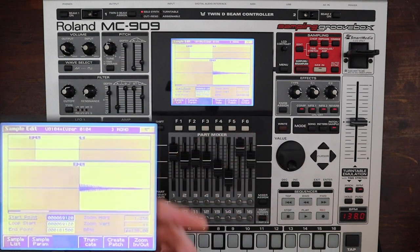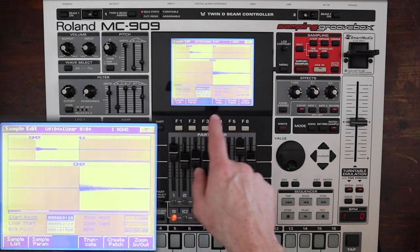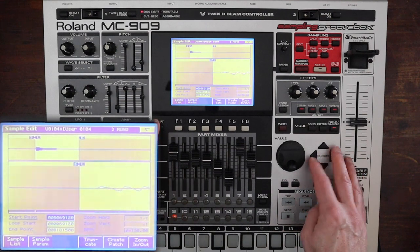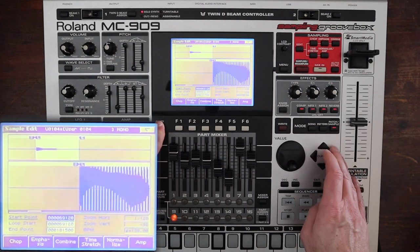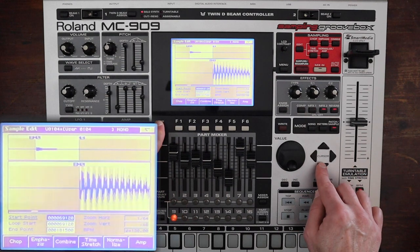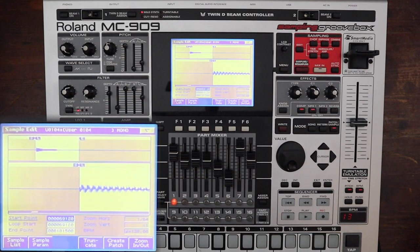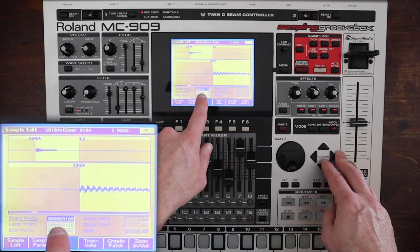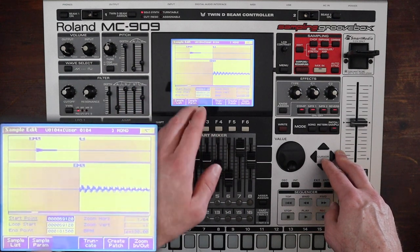Once I hear it stop I'll hit stop, and you can see it has searched for the beginning and end point. Whenever you're looking at this screen you can zoom in and out with the cursor keys — horizontal zoom — and if you press shift then up or down, you can zoom vertically. I frequently recommend trimming your samples by ear. So let's look at these parameters. This is the start point and it's already moved to the start, which is handy. Loop start is set to the same as the start point, but it doesn't have to be.